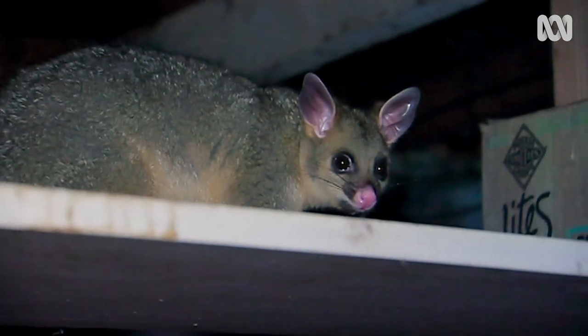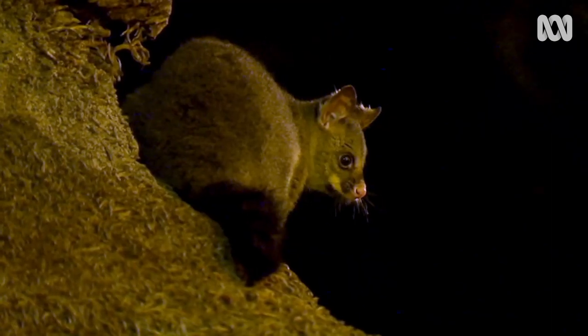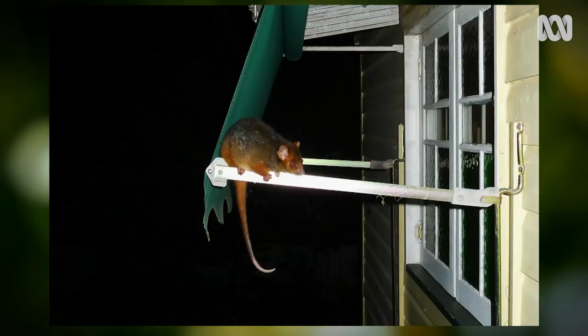We tend to think possums are a common sight, yet outside of our cities, their numbers are in serious decline. This is due to habitat loss and feral pests like cats and foxes. Australia is home to approximately 23 known species of possum, but the ones we see most often are the brush tail and ring tails.